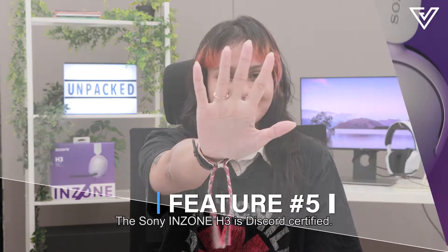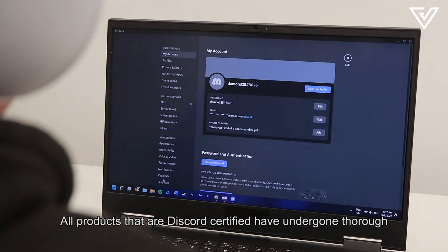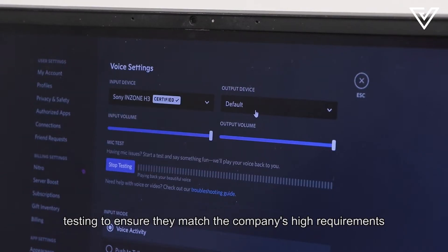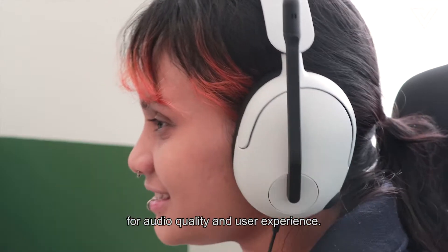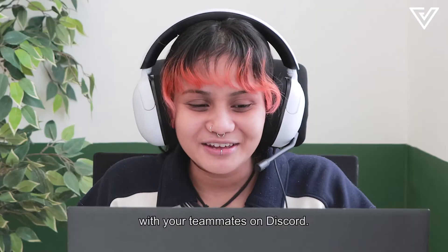Feature number five: The Sony Inzone H3 is Discord certified. All products that are Discord certified have undergone thorough testing to ensure they match the company's high requirements for audio quality and user experience. You will have seamless voice communication with your teammates on Discord.